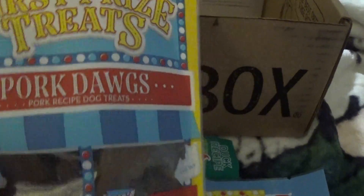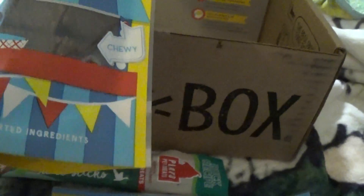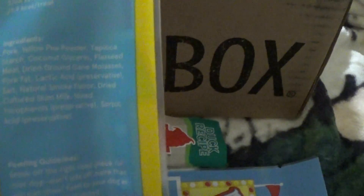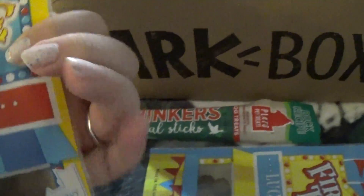And there's one more thing in here — pork dogs. Cute. These all feel really soft, so that's great because he has soft teeth, you know, he's getting old. Let's see — pork, that's the first ingredient.